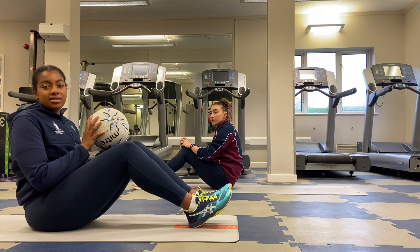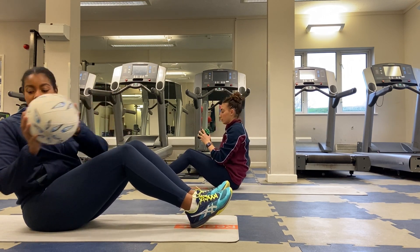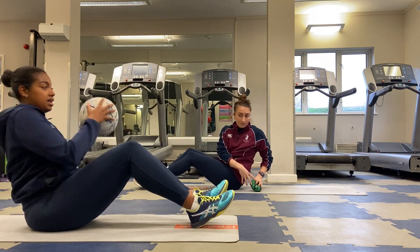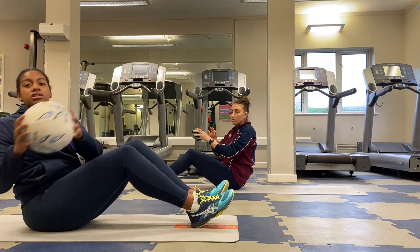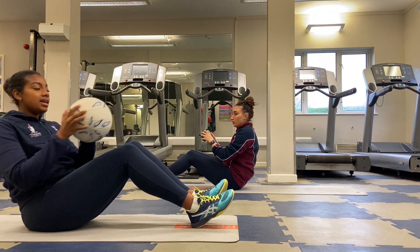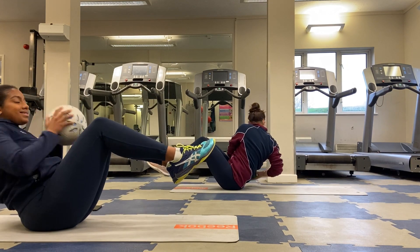The next exercise is Russian twists. You're going to touch the ball on either side of your body, twisting with your shoulders in each direction. You can choose to keep your feet on the floor, but if that's too easy and you want more of a challenge, you can lift your feet off the floor and continue to do the exact same thing.